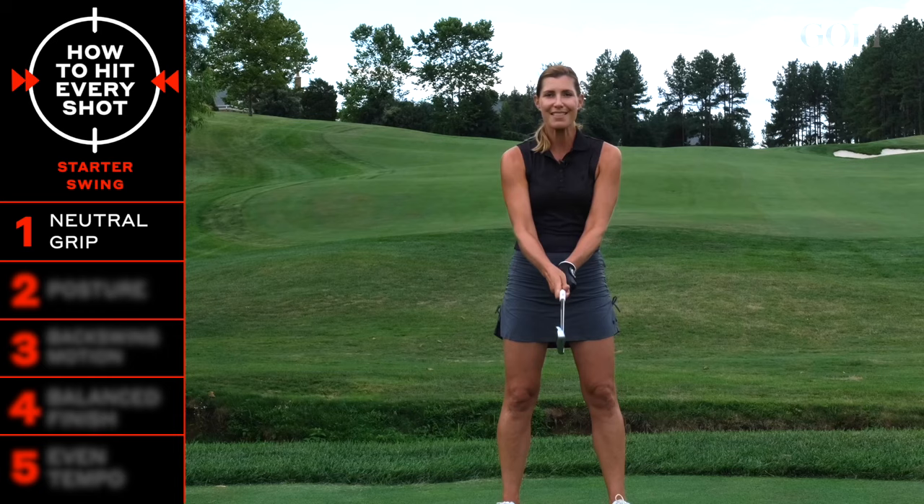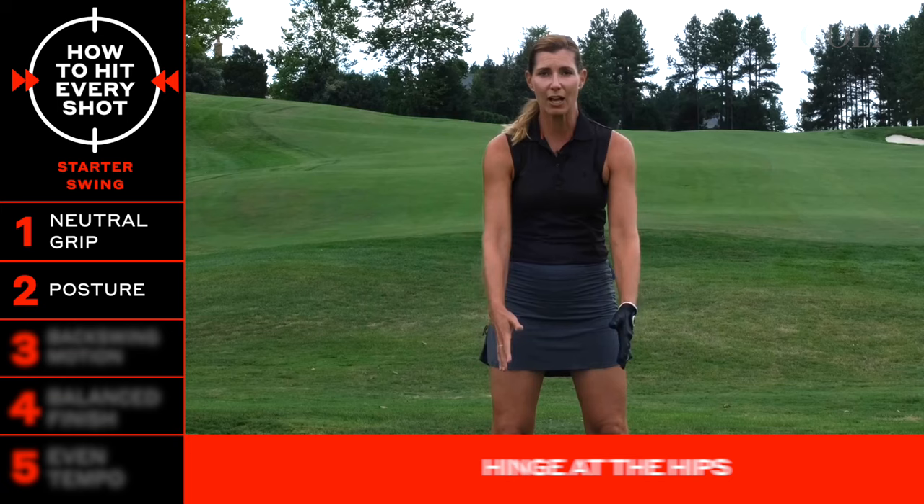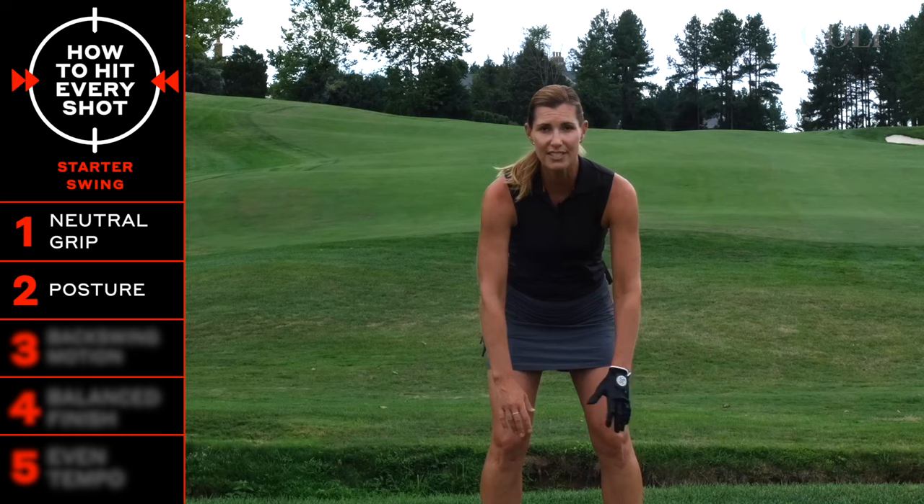Soften the knees, and practice hinging from your hip joints instead of your upper spine or back to get down to a ready position. Hinge at the hips, soft knees, and let the arms dangle from there so you have nice room to swing them once you start moving.